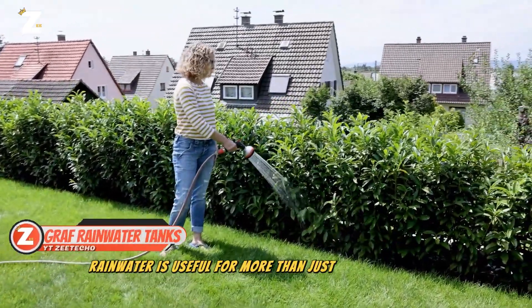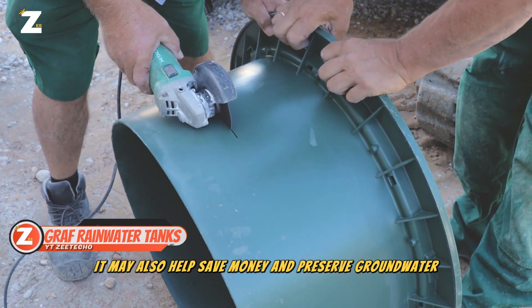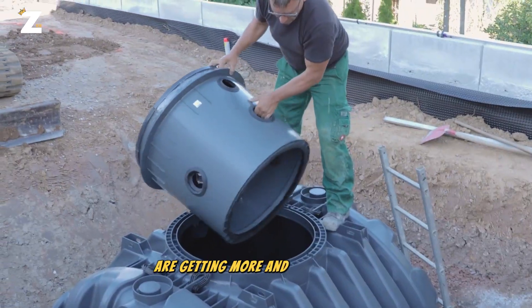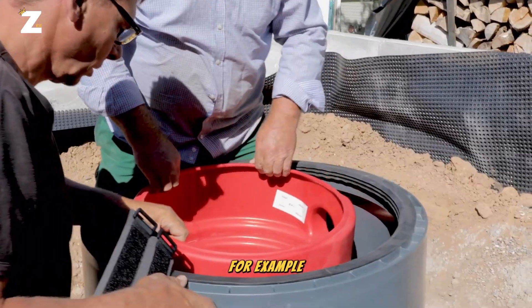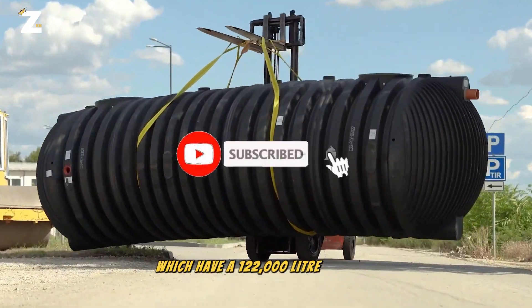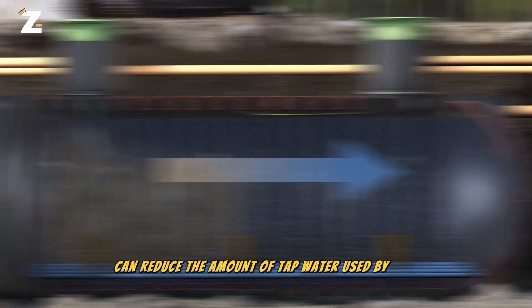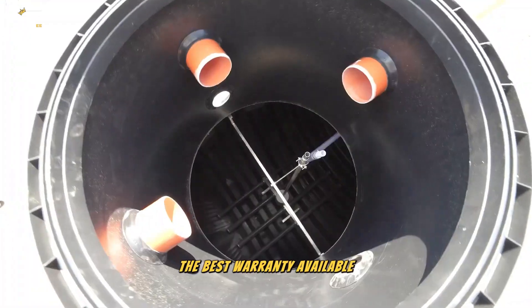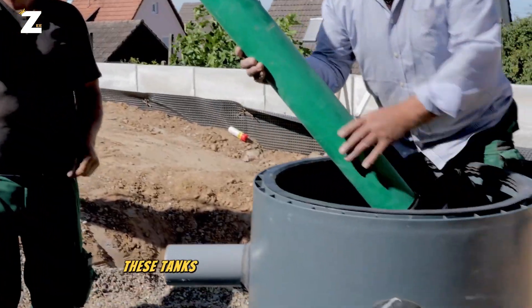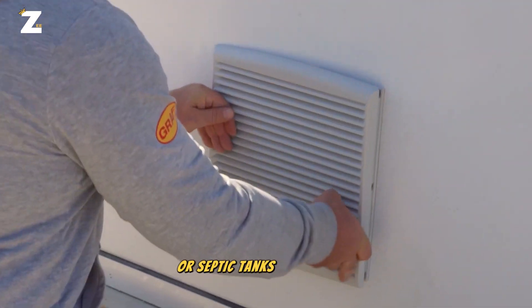Rainwater is useful for more than just cleaning clothes and watering plants. It may also help save money and preserve groundwater. For this reason, rainwater collection and storage technologies are getting more and more complex. For example, Grafcell's Carrot XXL tanks, which have a 122,000 litre capacity — they claim that using these tanks can reduce the amount of tap water used by half. The best warranty available, lasting 15 years, supports their dependability. These tanks can also be utilized to construct water storage systems for fighting fires or septic tanks, if necessary.